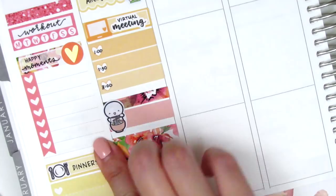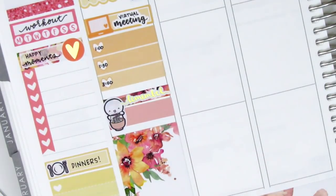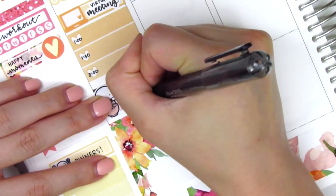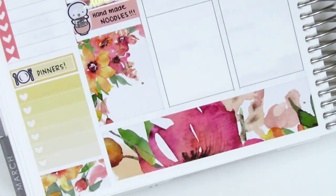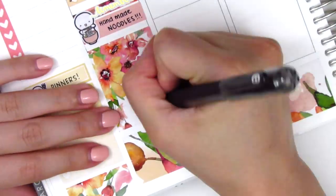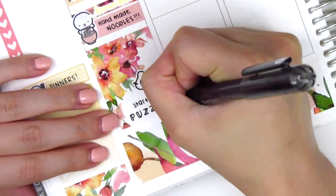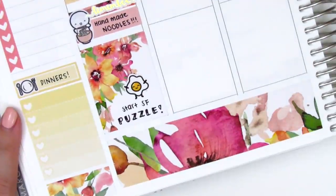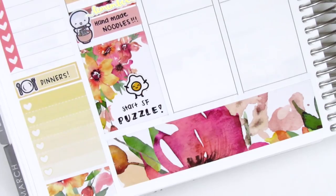I also pulled in this gold foiled remember sticker from Rose Color Days and I marked on that box that my boyfriend made some handmade noodles and they were so delicious and so chewy. On the full box there was a bit of empty space at the bottom so I put down this happy eggy sticker from Hazel Sticker to mark that I started a puzzle that day. This was when I realized I really need to get some puzzle stickers because I don't have any and I've been doing a lot of puzzling in the last couple weeks, so please let me know if you have any good recommendations.